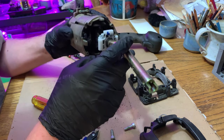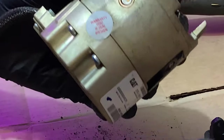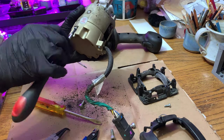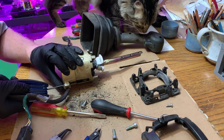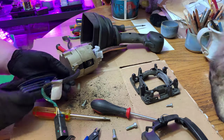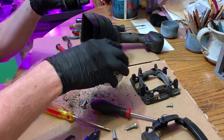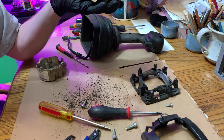You'll see it says right here — the warranty void if seal is broken. But we are past that. It went from T15 so I guess this is T10. See, even that's got dirt in it. It looks like they've actually potted the electronics, which is really good. These are also cheapo.